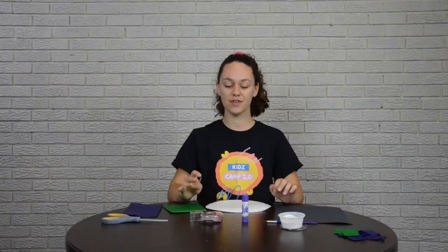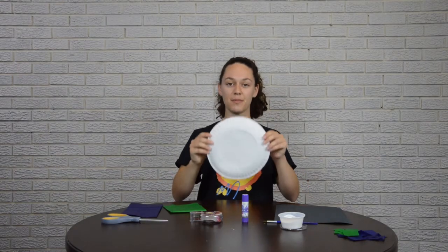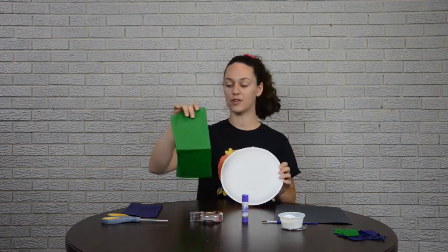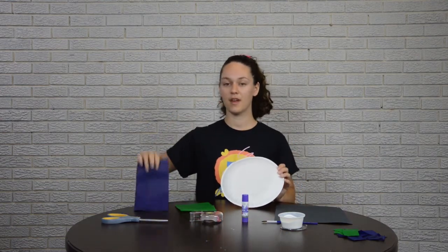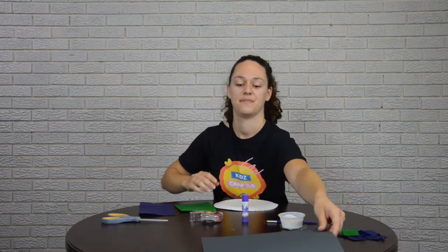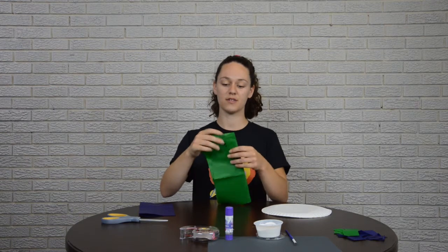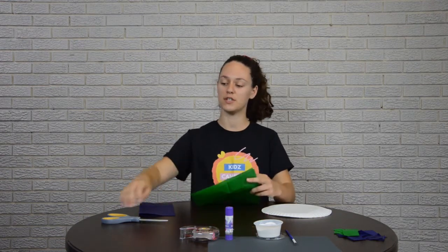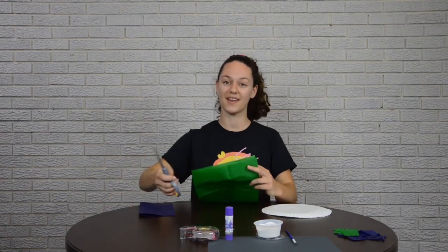Now to begin our craft, we are going to start with our paper plate. You will need your paper plate, your green tissue paper, and your blue tissue paper. Let's push everything off to the side because we don't need that just yet. So let's grab our tissue paper and we're going to cut it into little squares. You can cut this to about two inches by two inches, or however big or small you would like it to be.